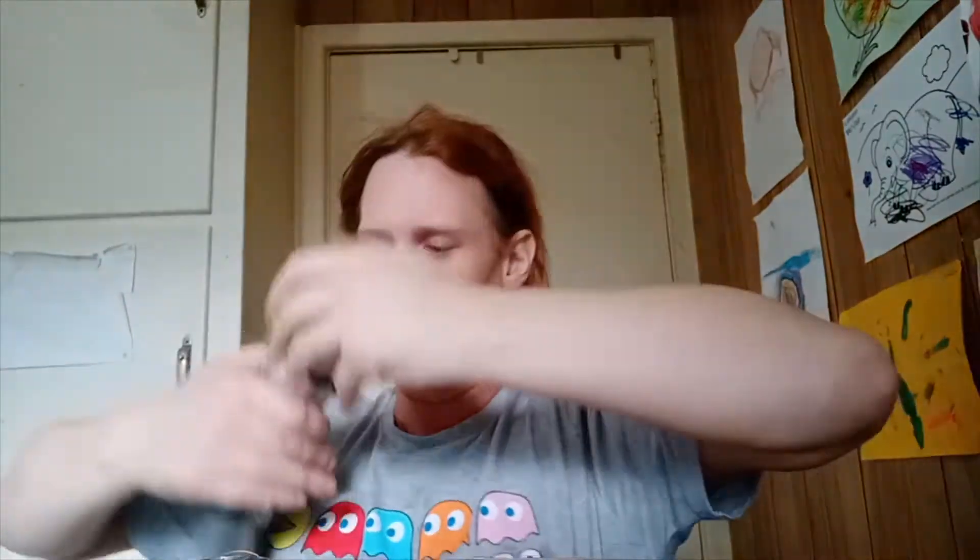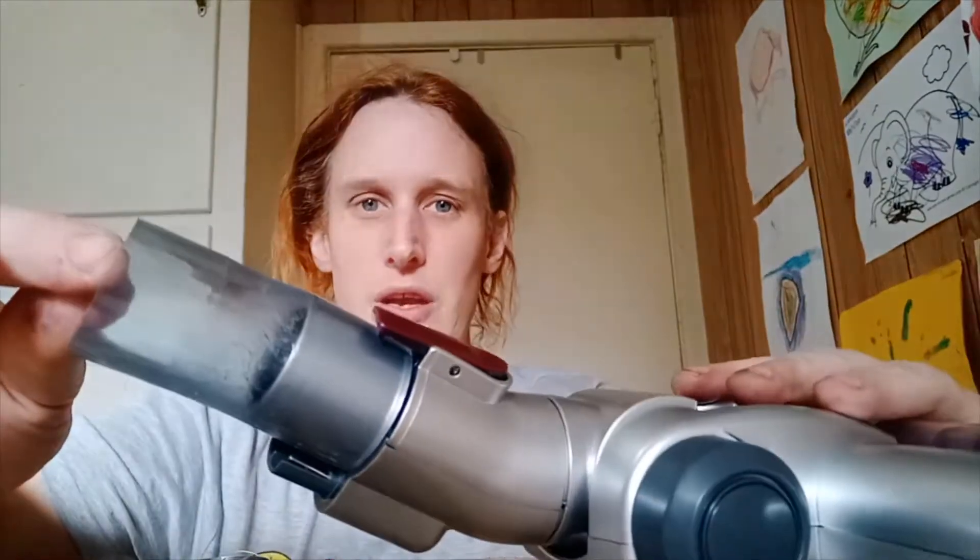All we're going to do is jam that 25mm - or closer to an inch for you lot across the pond - jammed on nice and tight, and we're going to grab our ring clamp.